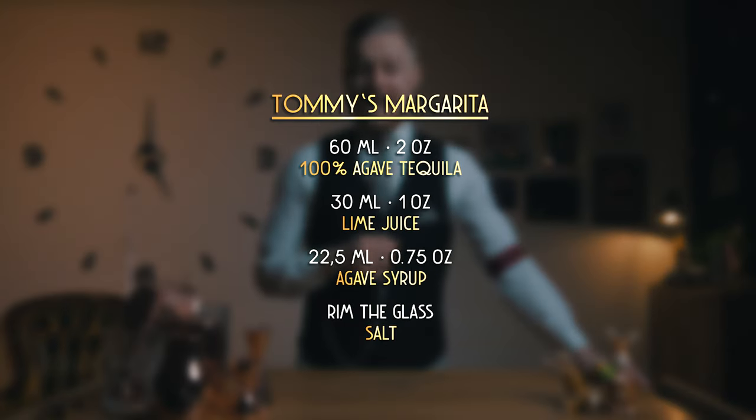A Tommy's Margarita with carrot juice instead of lime. What's in a Tommy's Margarita, you ask? Here's the recipe. It's a simplified version of a classic margarita using agave syrup instead of orange liqueur. Mix that with some quality tequila and lime juice to get a great and easy-to-make cocktail. Now it's time to make my version — let's start, it's Cocktail Time.